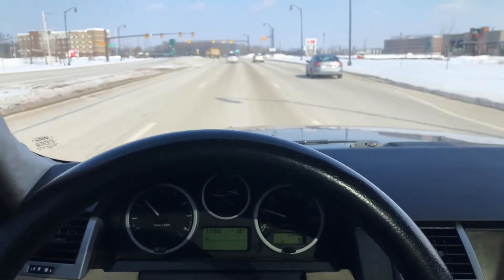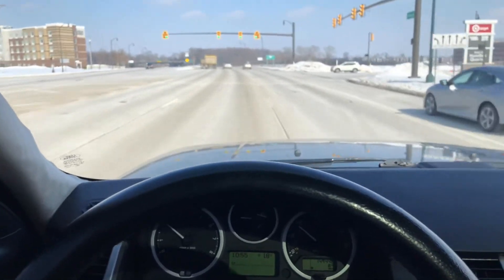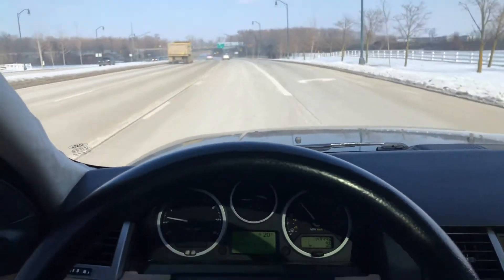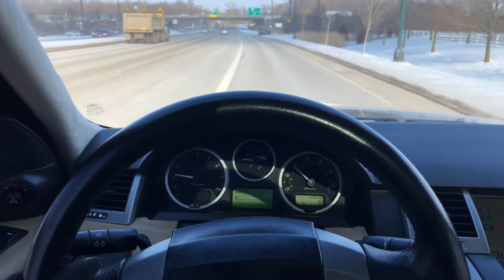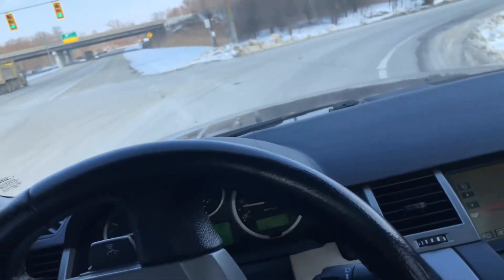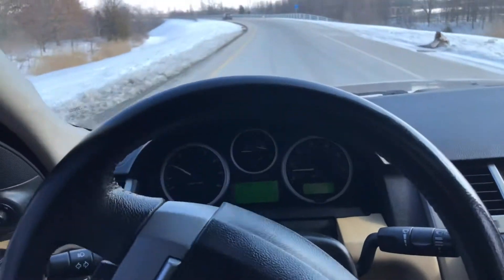Welcome back everyone. Now we're going to take this Range Rover on a drive on the freeway. It drives excellent — very nice, very smooth, acceleration is great out of the V8 engine. I like to show both city driving and highway driving.